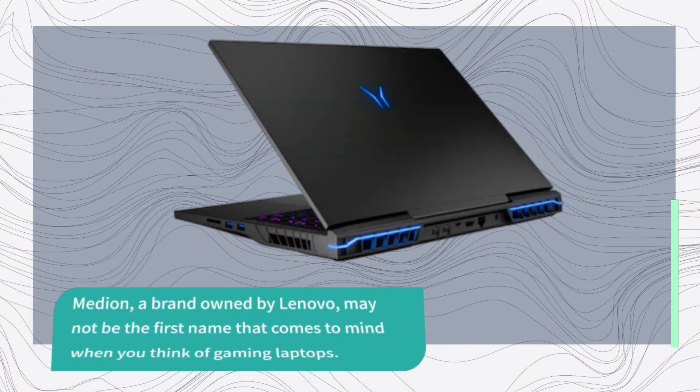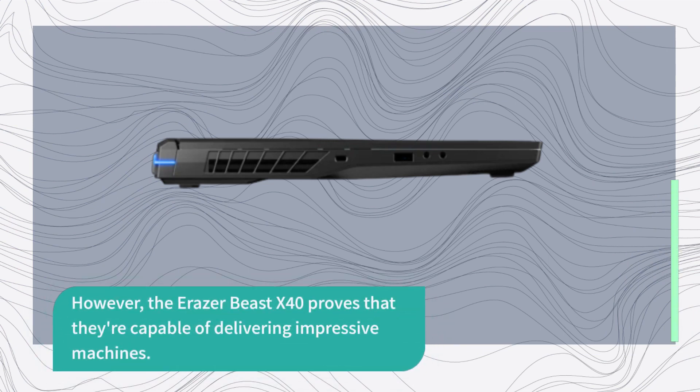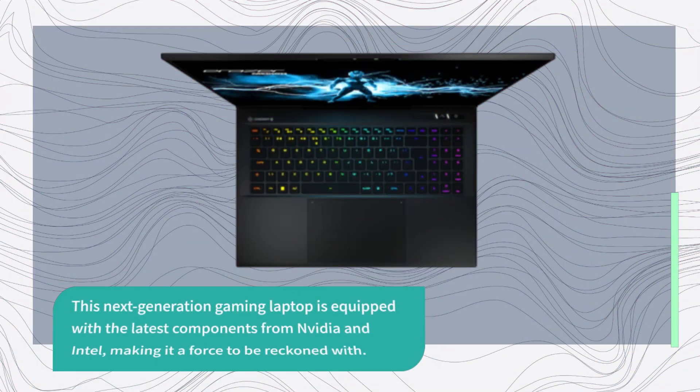Median, a brand owned by Lenovo, may not be the first name that comes to mind when you think of gaming laptops. However, the Eraser Beast X40 proves that they're capable of delivering impressive machines. This next-generation gaming laptop is equipped with the latest components from NVIDIA and Intel, making it a force to be reckoned with.